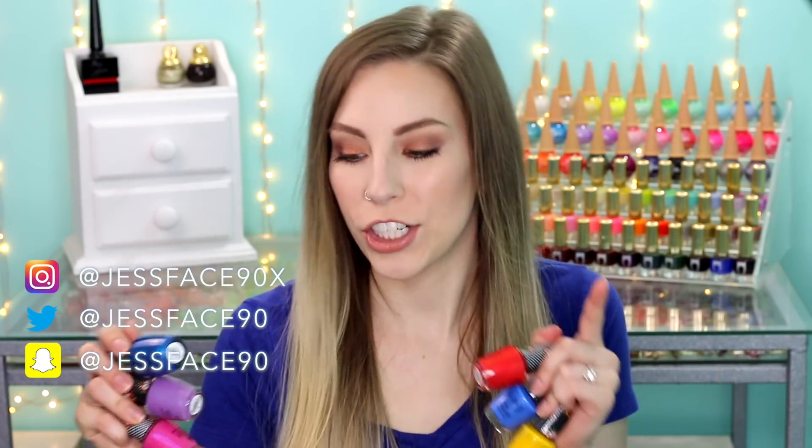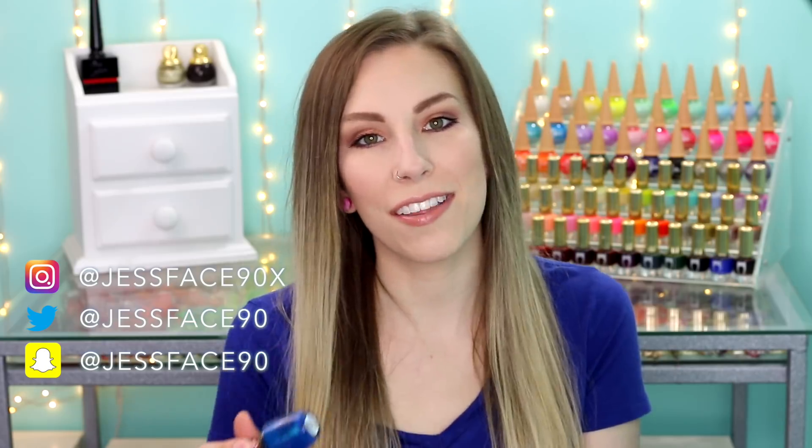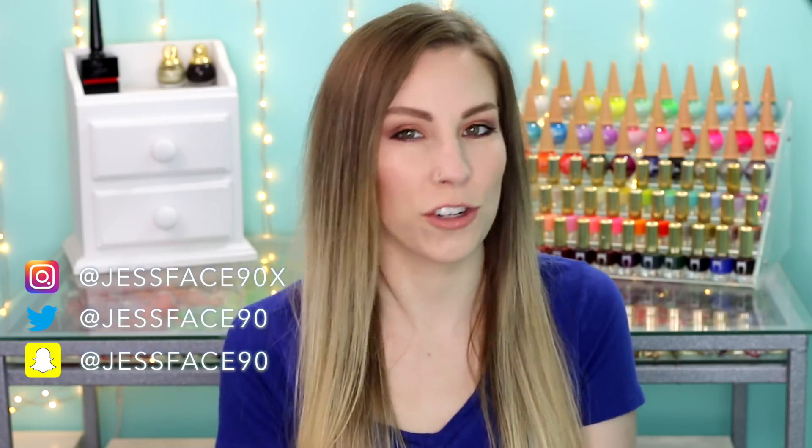Hey guys, so today I have swatches of the OPI Pop Culture Collection. There are six polishes here altogether and these are actually new textured polishes from OPI. They were supposed to look like bubbles, or fizzy, bubbly, pop, rocky — I don't really understand exactly, but they are textured polishes. These came from polishpick.com, which I will link down below.